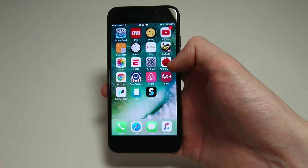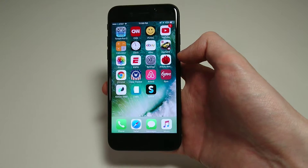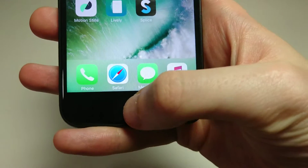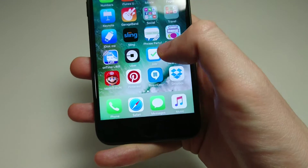Hey everyone, so as a lot of you have probably noticed by now, the home button on the iPhone 7 isn't a real home button — it's not like previous iPhone models. It uses haptic feedback instead, and I know a lot of people don't like the feeling when they press on it.